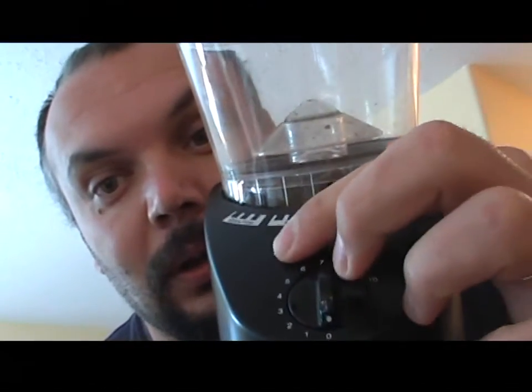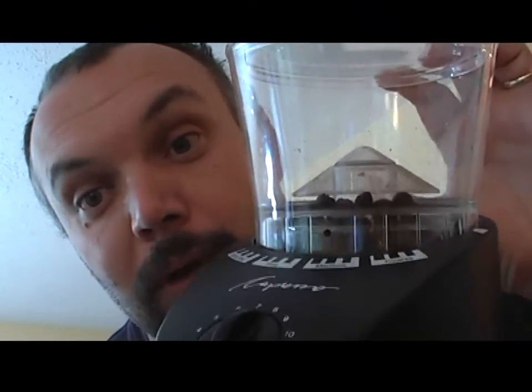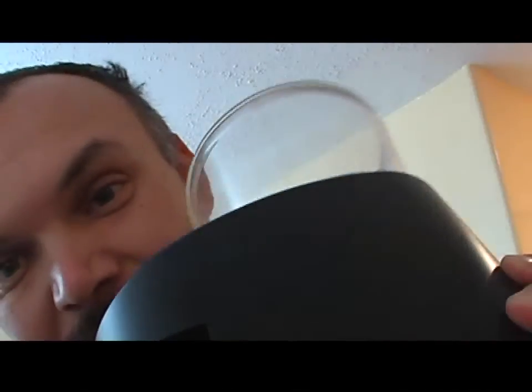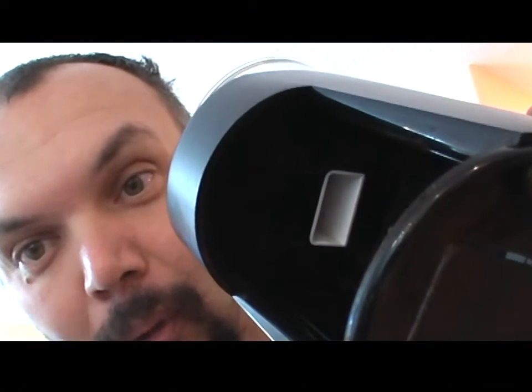A real coffee connoisseur will use something called a burr grinder. How do you know it's a burr grinder? Well, it usually has a container. You can set the grind level, and you can see it has a hopper where you put the coffee in, and it grinds it very evenly through little stones.